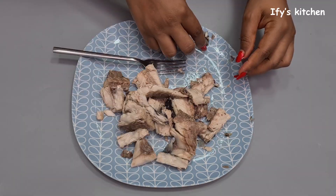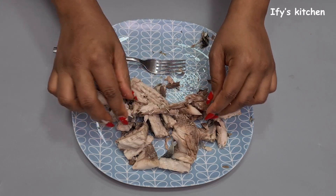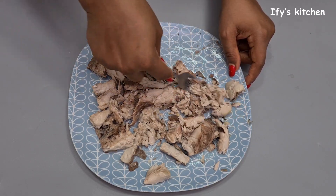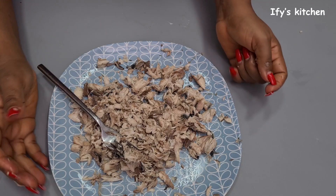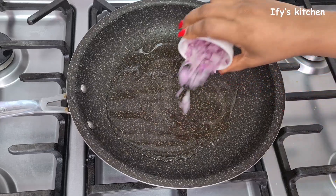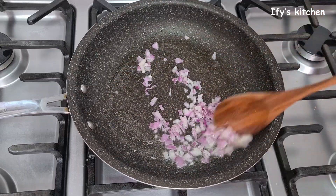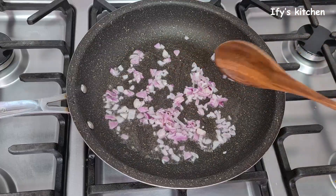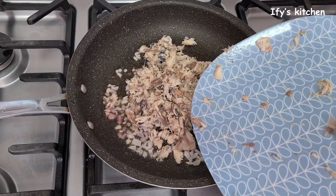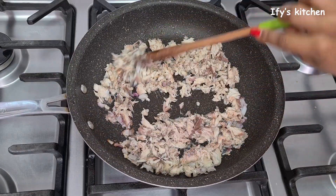Once you're done deboning the fish, break it up into smaller bits — you can use your hands or a fork for this. Once done, set it aside. In a clean pan add some cooking oil — canola or vegetable oil, whatever you have. Once that oil is hot, add your onions and let them cook for about a minute to release their sweetness. Then add your fish and stir-fry it along with the onions for about another minute before adding your next ingredients.